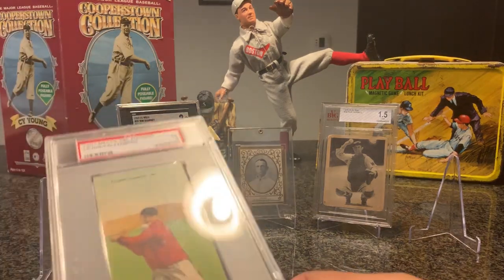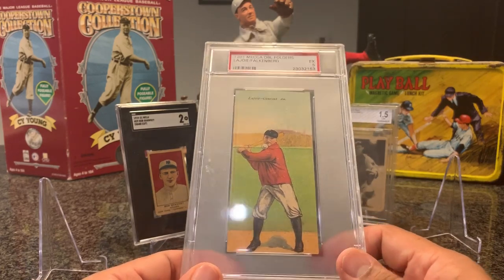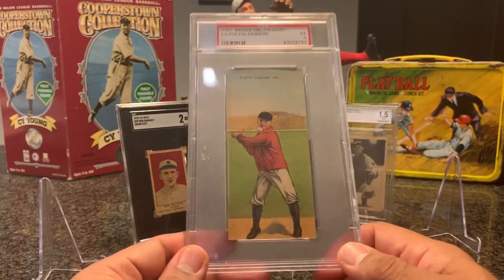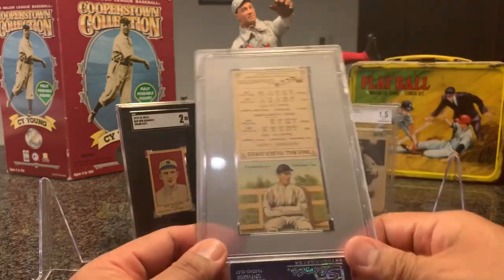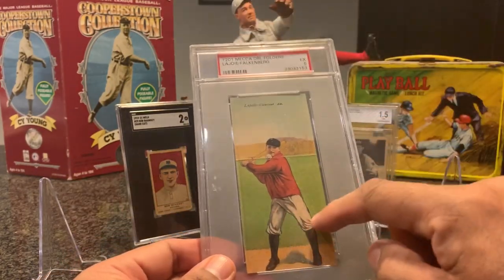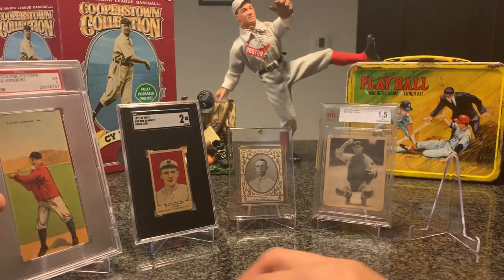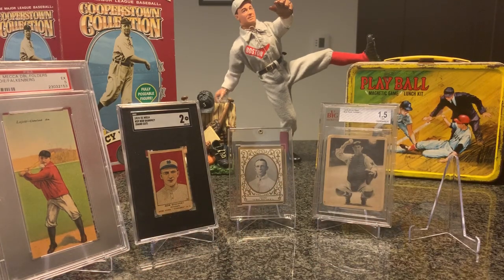Next up, I found this card pretty interesting — a T201 Mecca Double Folders of Nat Blaswey and Fred Falkenberg. These cards are huge in their holders; it's like holding a picture frame. I find these so unique because they're made to be like owning two cards in one, where you bend one and the legs match up and join to make it look like it's meant to be a picture of the other player. The one challenge, although I find these cards very unique, is finding a specific superstar on the front as opposed to the back.